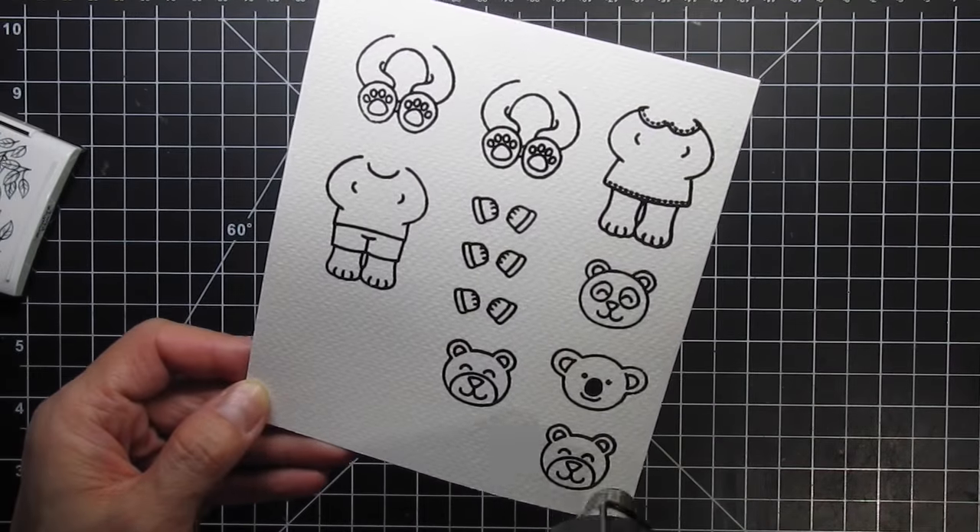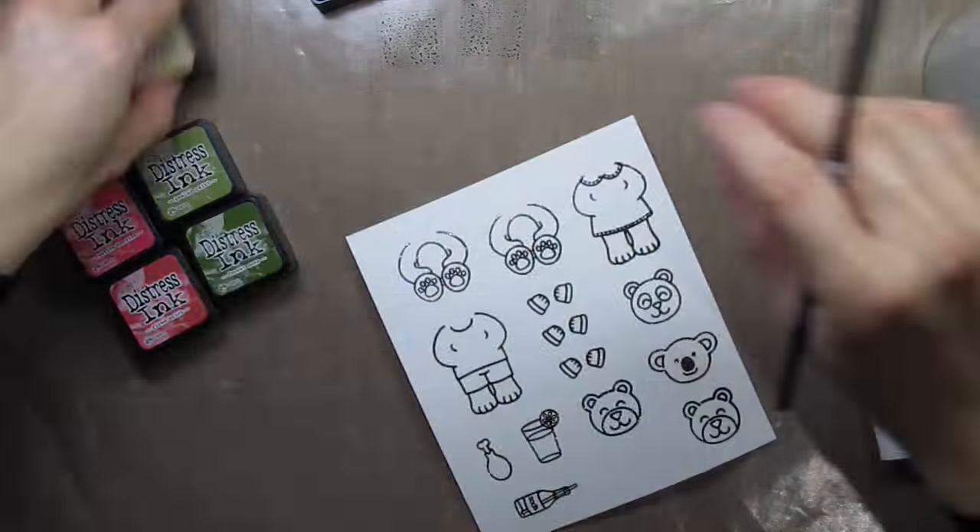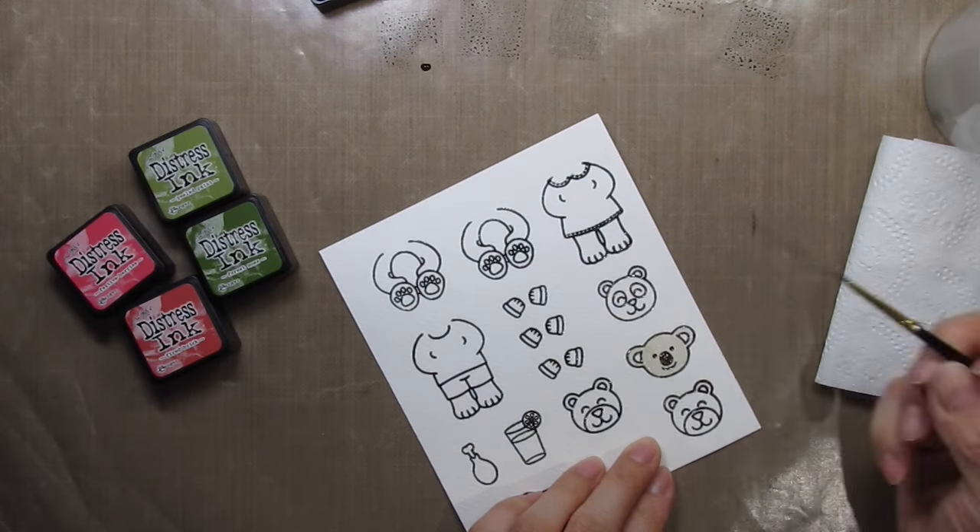I forgot to stamp the food items so I added them off camera. I'm going to create a family Christmas card.